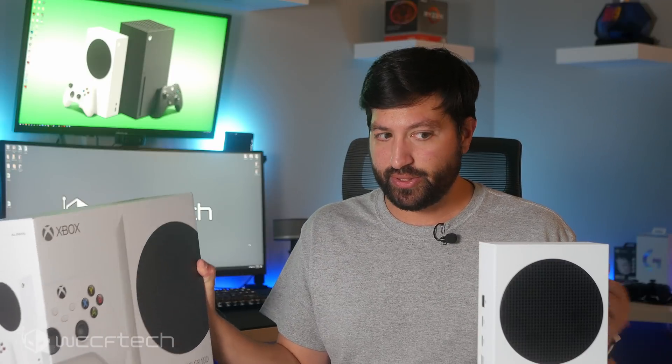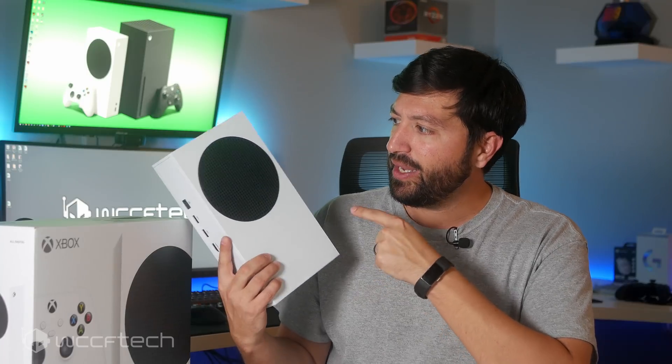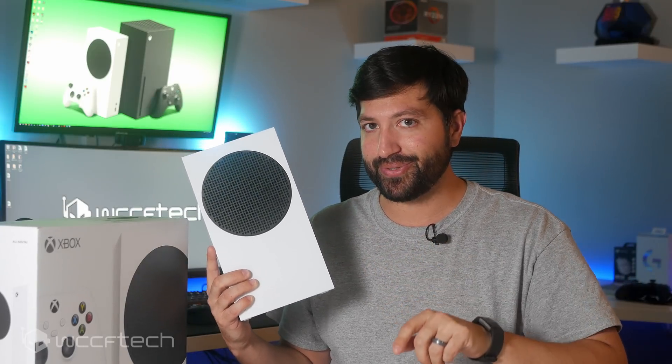I'm not really certain how this ended up at my desk, but what we have here is the Xbox Series S — this little bitty thing. I want to see RDNA 2, so we're going to open this up, look at some Zen 2 cores, RDNA 2, and just generally how this thing comes apart. Let's jump into taking it apart.